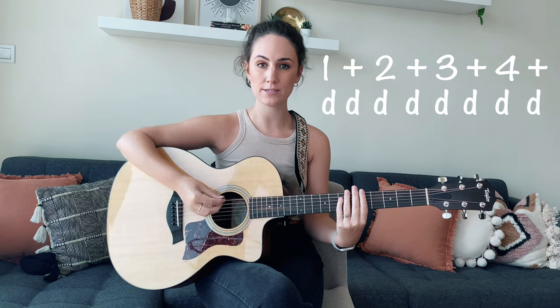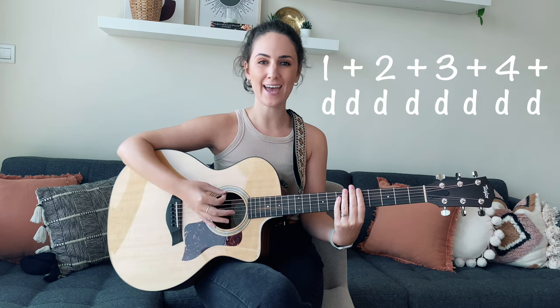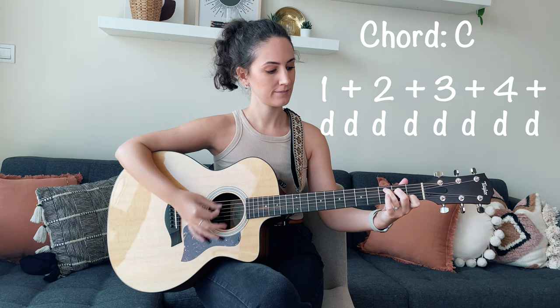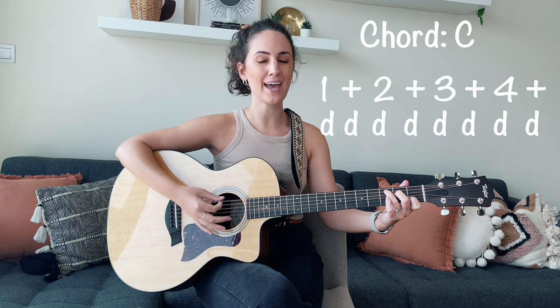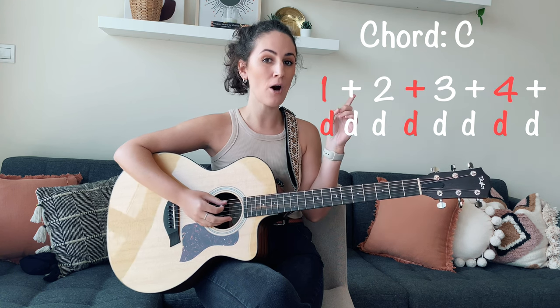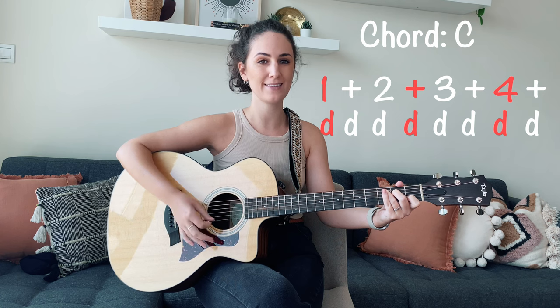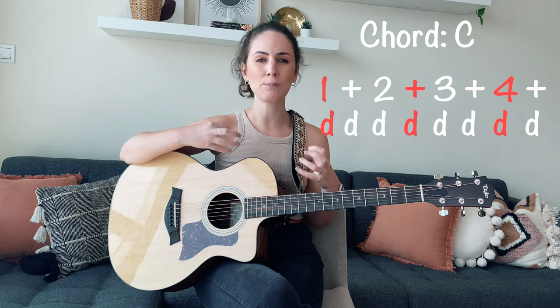We're going to be learning two strumming patterns today. The first pattern is used in the verse and in the pre-chorus. It consists of eight down strums counted as: one and two and three and four and. If we try that on our C major chord — one and two and three and four and. We're going to take it one step further and add an accent on the beats highlighted on the screen. What this does is it drives the song forward and gives it just a little bit more of a punchy sound.